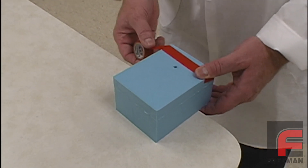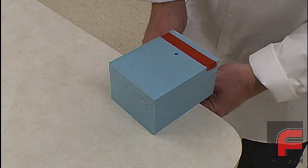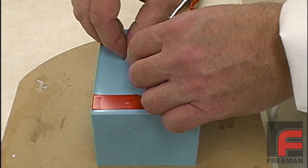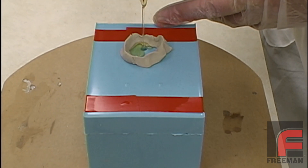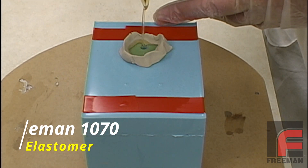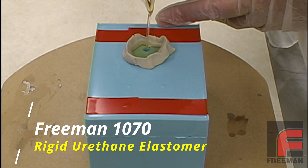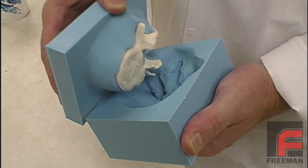Casting our parts is done using the same method as shown in our other casting videos. We use electrical tape to hold the two sides together and form a small reservoir over our pouring sprue with modeling clay. Then we properly weigh and mix our Freeman 1070 polyurethane elastomer and pour it into our mold cavity. Thirty minutes later, we demold our casting.